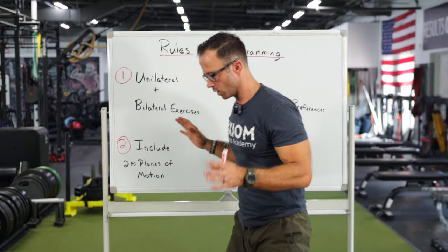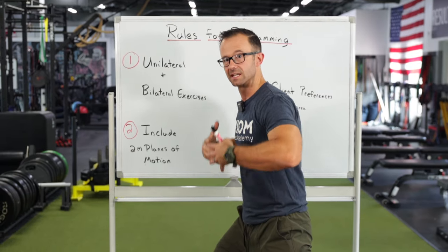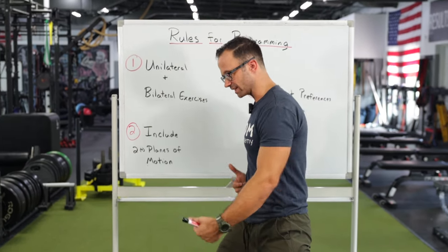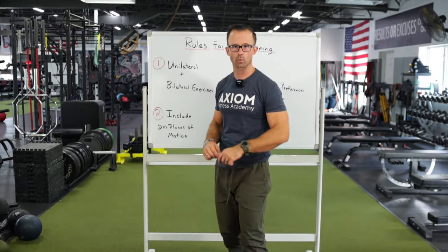Think about it for a second. What you get inside of a lunge that you might not get with a squat are things like balance and stability. If you have a little bit of an imbalance where one leg is stronger or weaker than the other, you as a coach are going to be able to focus on and work on those things.